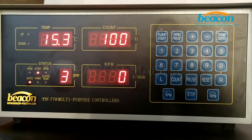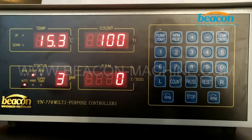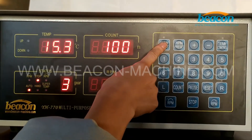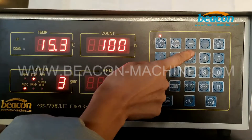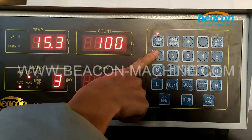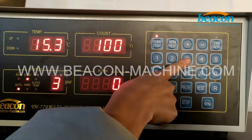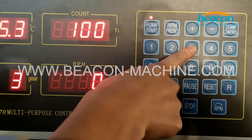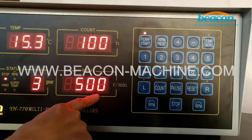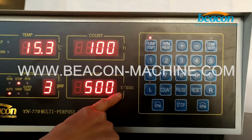I'm going to operate this controller to test the mechanic pump. First, press this temp start button to start. Then select these numbers to set the motor rotate speed. Here I'm going to select option 3 to set the motor rotate speed to 500 RPM per minute.